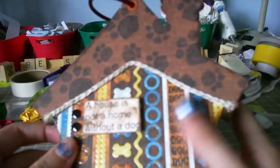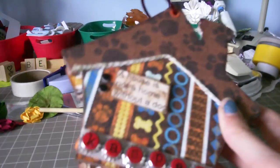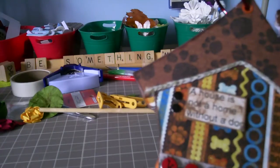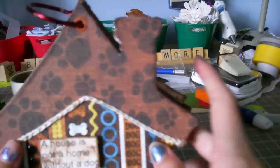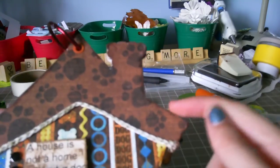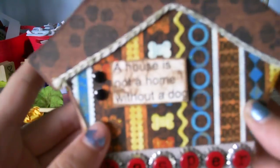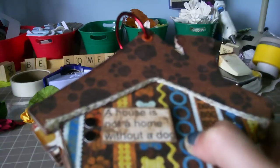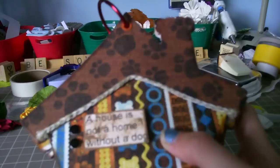The cover stayed the same if you watched my last video. I used the DCWV Petstack for it, and I used two papers on the front. This paper and then the little roofing is paw print paper. And then this quote — 'a house is not a home without a dog' — is just from somewhere online, and then I inked it up with some brown ink.